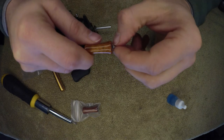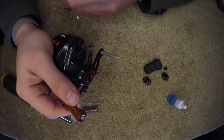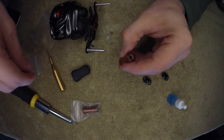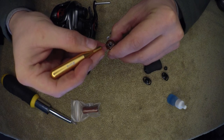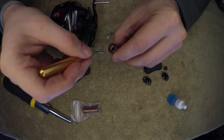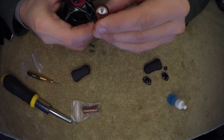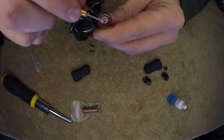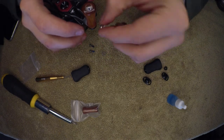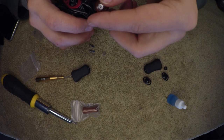These washers make a pretty big difference. Some reel companies will give you different size washers to put on. You want a washer down at the bottom just so that bearing can spin on it. When you get up top, you might have a slight gap between the top of your post and the bearing — that's fine. That'll automatically give you the space you need. That's what you're really looking for.